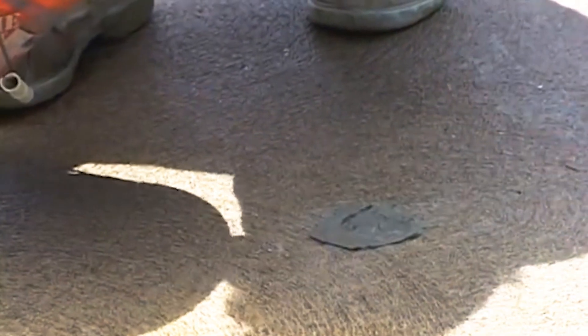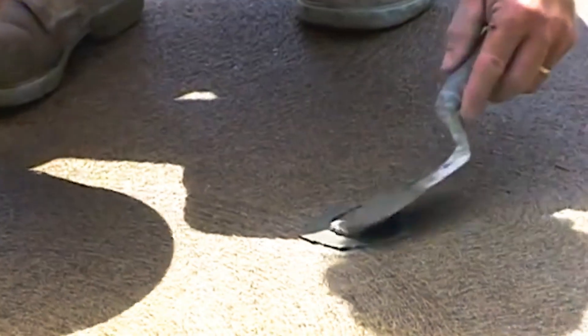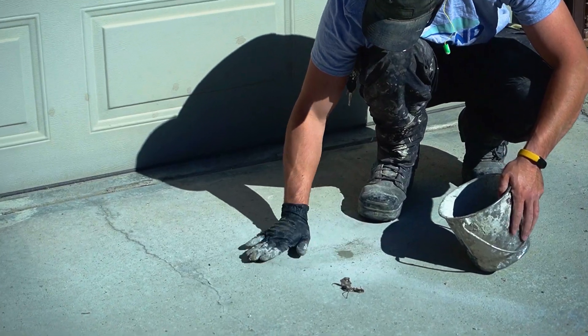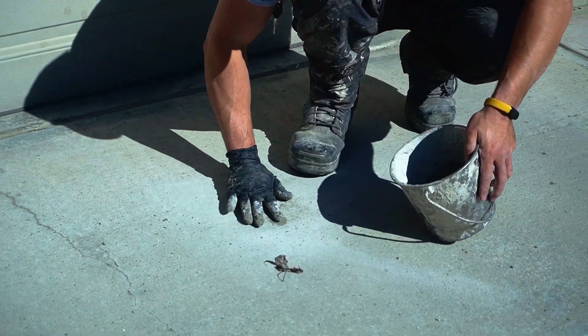The last reason we really like foam is aesthetic — it just looks better. On a nice big driveway, do you want 20 or 30 pop-can-size holes that show visible patches, or holes the size of a dime? With polyurethane foam we use a smaller injection port, which makes the end product look much better.